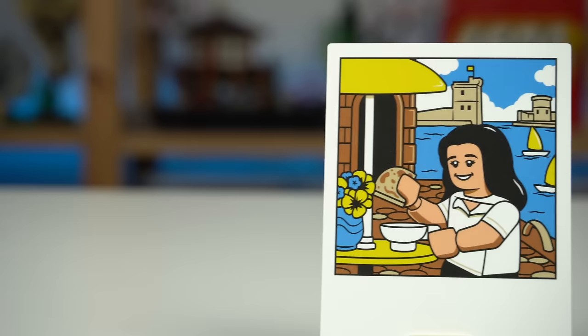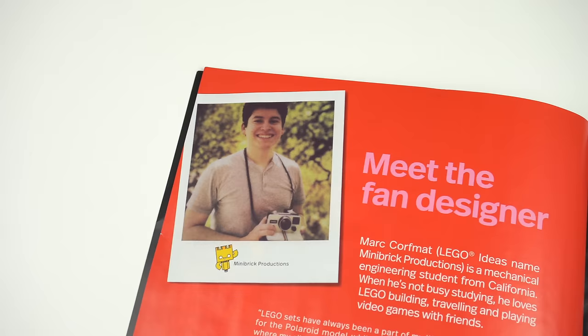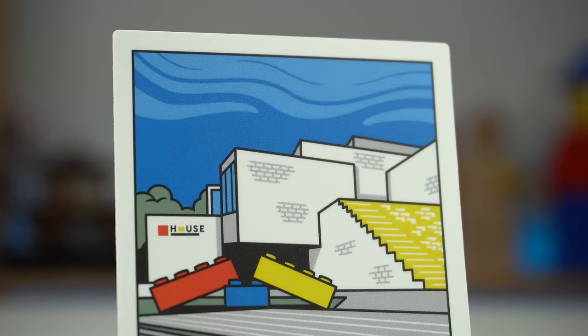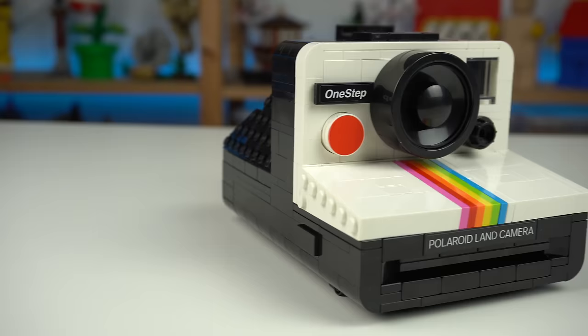Then a photo of the fan designer's sister at the La Rochelle arbor, referencing their family trips. And finally, a picture of the LEGO house in Billen, Denmark, which to me is the coolest of them all and the one that will more broadly appeal to LEGO fans in general.